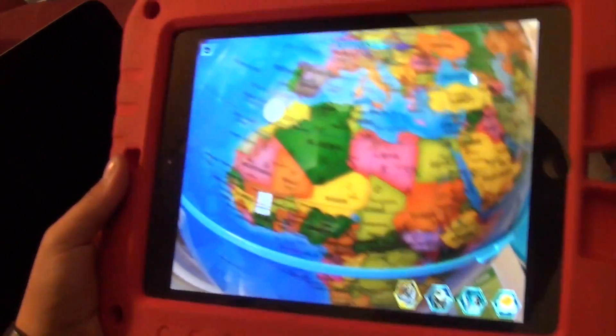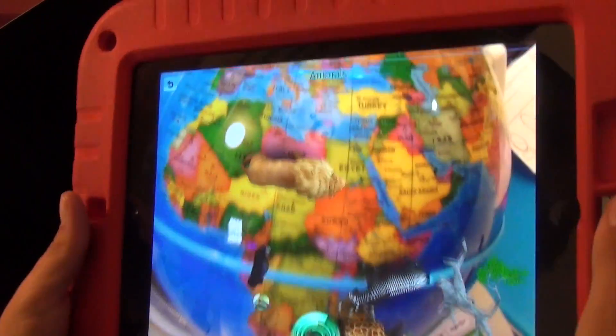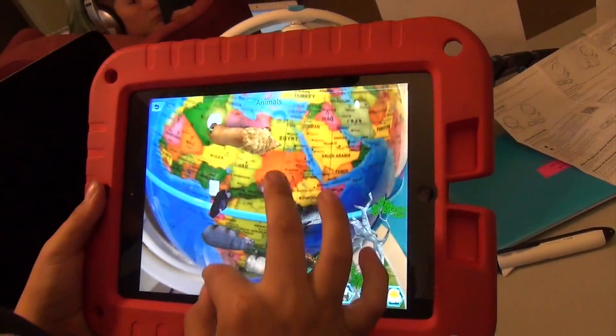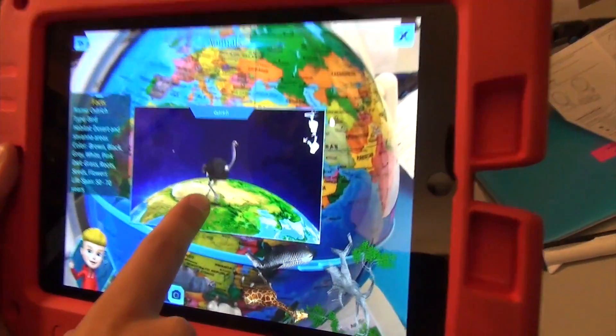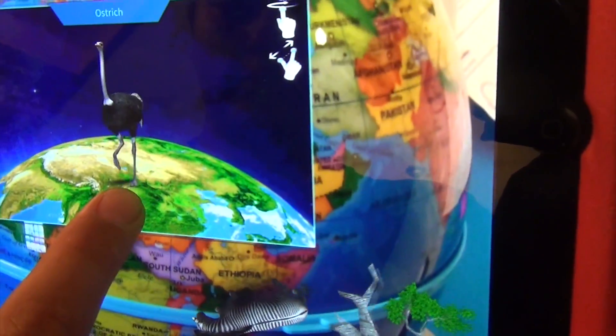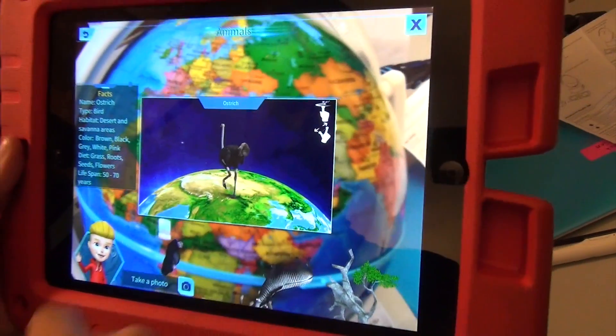So what do you think of this feature? I think it's really cool. Ostrich. The ostrich is a large, flightless bird, native to Africa. It has a long neck and legs, and the ability to run at speeds of about 40 miles per hour.